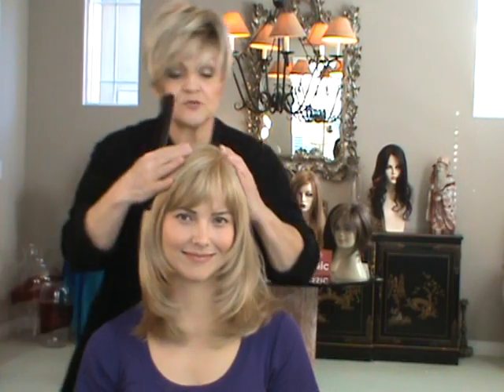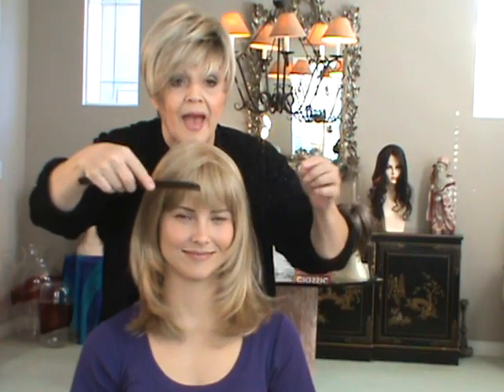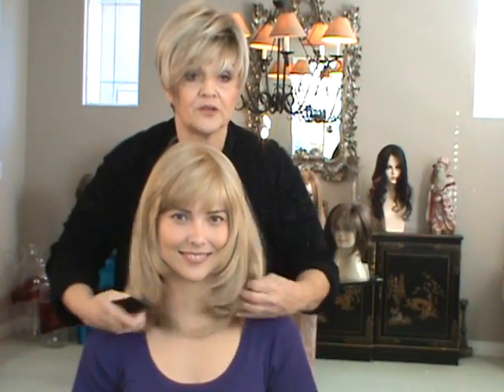As you can see, it's wonderfully blended. It has the monotop. It comes with bangs. Now you can shorten them or you can even kind of take them over to the side. This is a hugely popular wig.